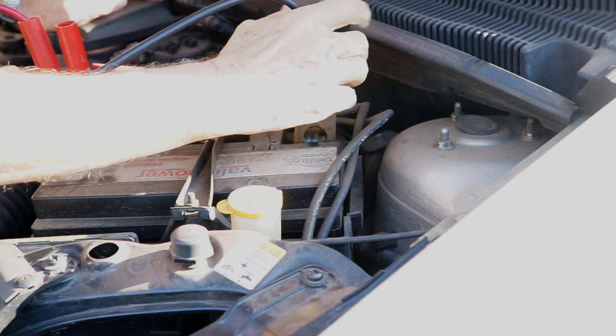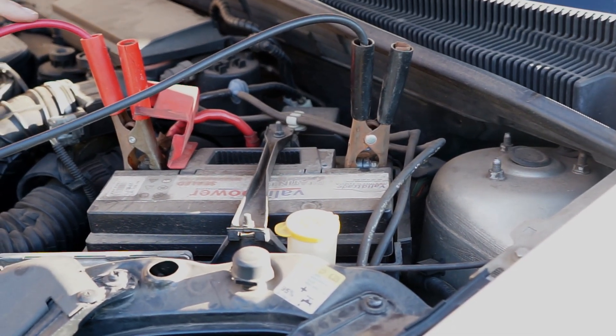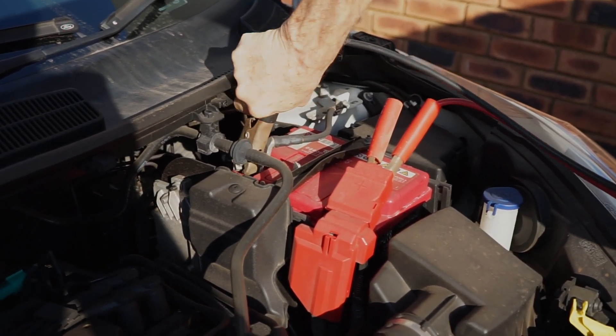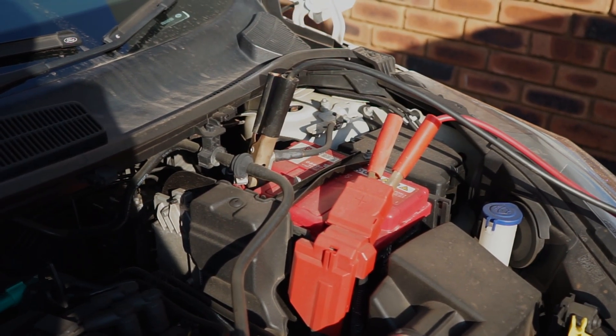Then connect the negative or black cable to the black terminal of the failed vehicle, and the other end of the black cable to the negative terminal of the donor vehicle. Let the donor vehicle idle for a minute or two.